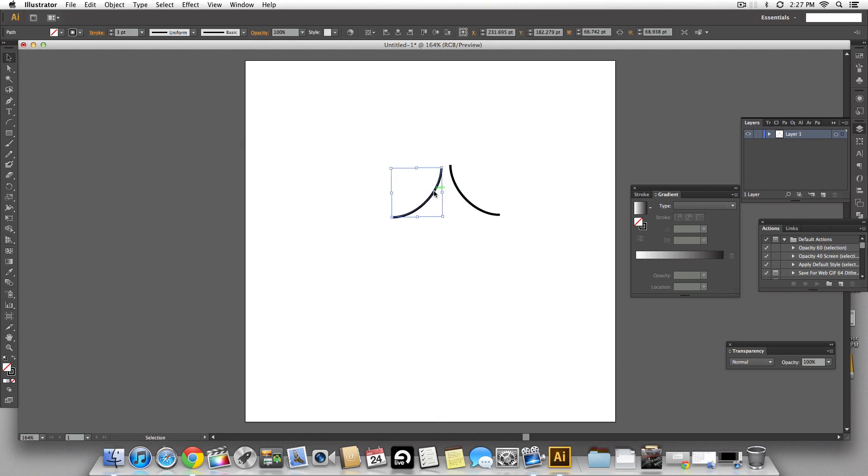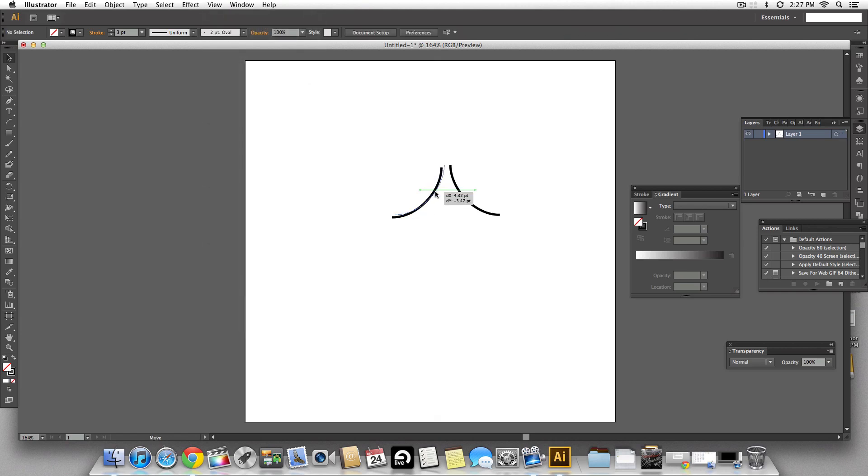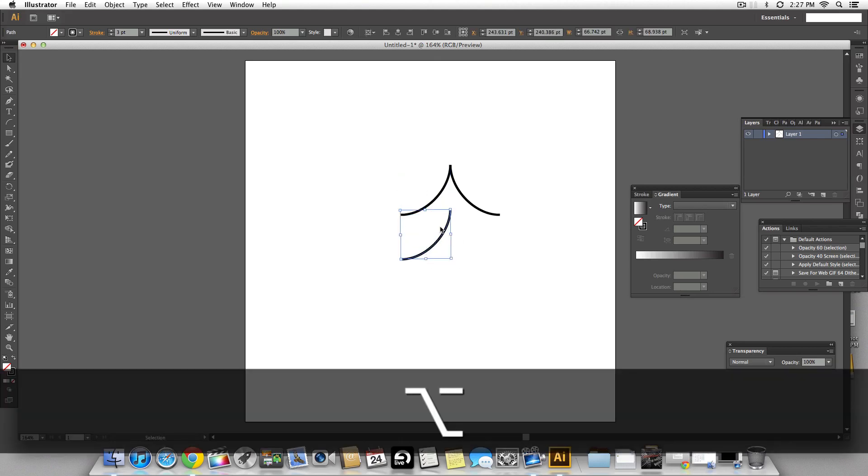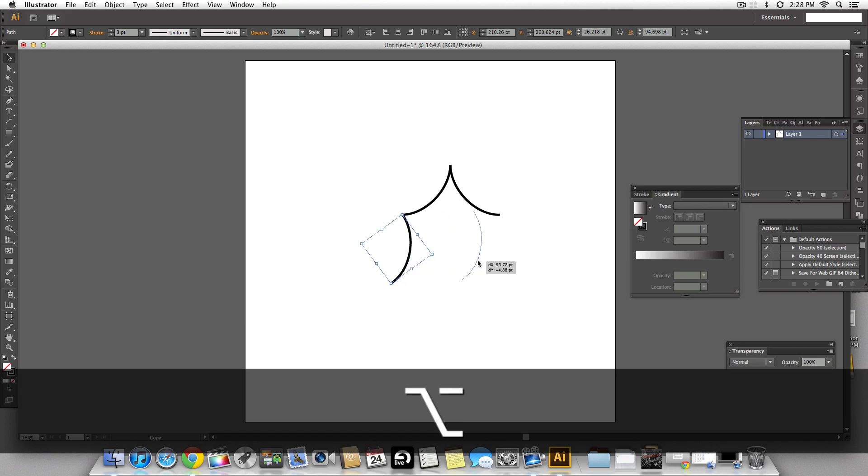Now we need to align these points together. Make sure your snap to point is selected under the view menu so when you bring them close they're going to snap. Holding the option key, let's make a copy and create the curvy edges of the leaf and rotate them. We snap the points again and keep making copies.